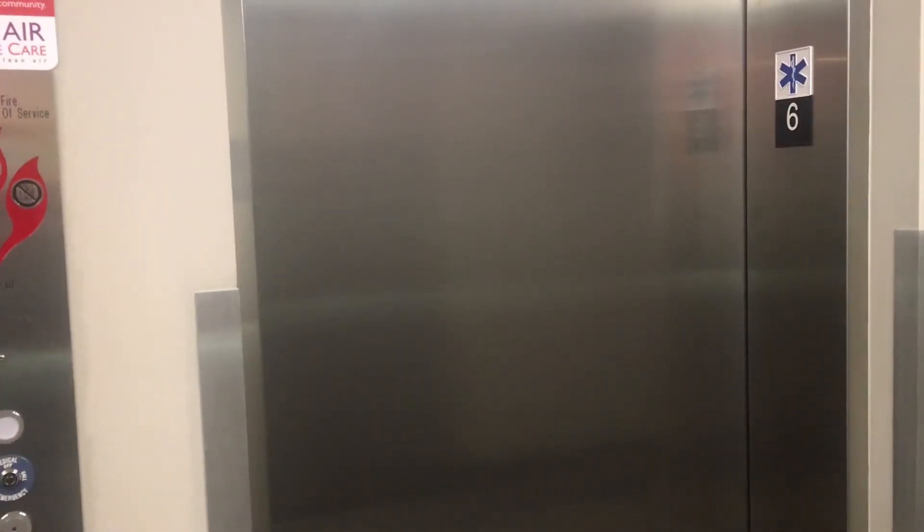Get your elevators disinfected and then treated with an antimicrobial germ shield. This one's fun because we're going to run a test: elevator one is treated, elevator two is not, and we'll give you test results as they come.